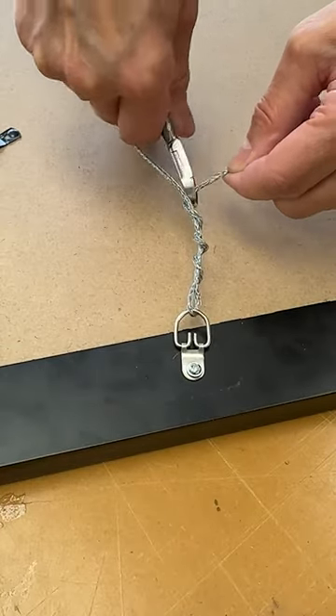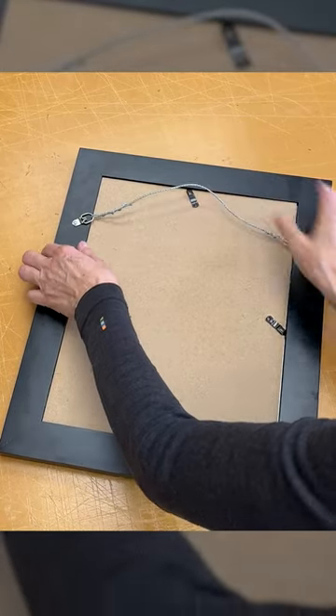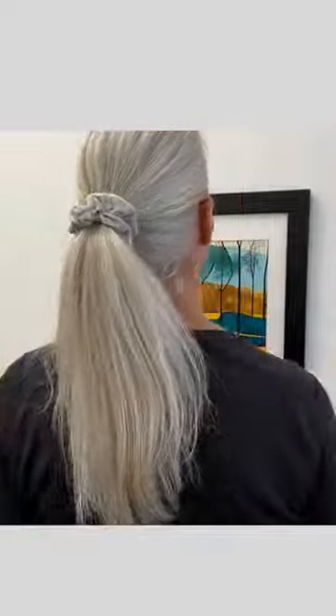Cut off any excess wire. Make sure that the wire doesn't have too much slack, but don't make it super tight either. That's it — you're ready to hang up your picture.